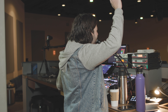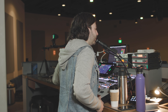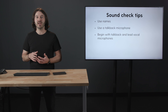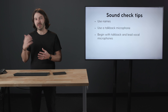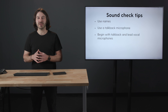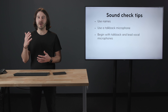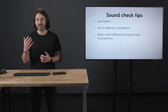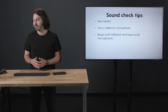I always like to start my sound check with the talkback microphone and the lead vocal microphones, because this is how we're going to communicate with each other. I lean into the talkback microphone and ask everyone to raise their hands if they can hear me, just to make sure we can all communicate. If someone has their in-ears out or the talkback isn't loud enough, they'll look around, see everyone's hands up, and get the signal that they need to get me in their ears. I also like to start with the lead or MD microphone so that whoever is leading on stage can communicate back to me. It's very important to be able to communicate between stage and front of house.